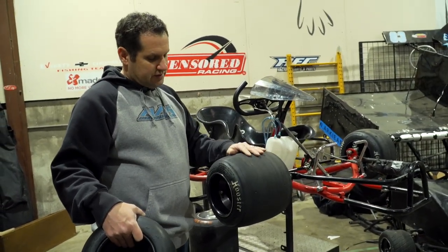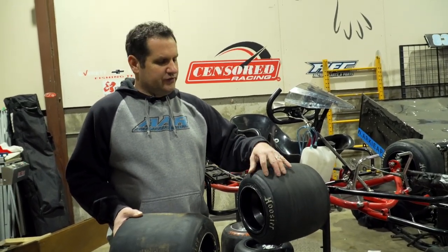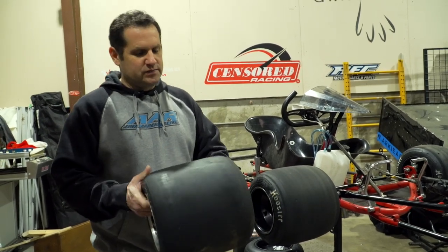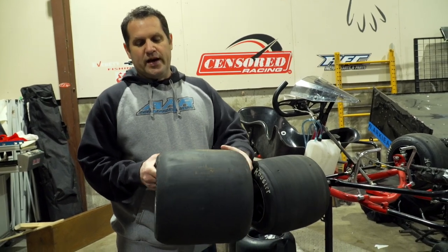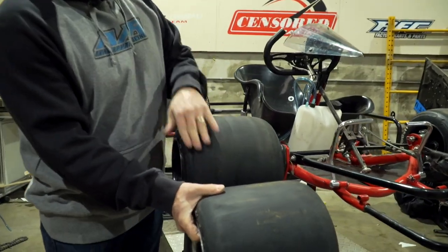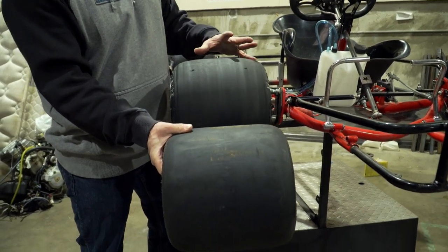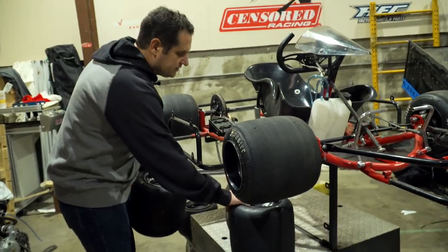I like the Hoosier tire system because they have so many different compounds to choose from — the D10, D20, D30, A40, and the FK, which is like a speedway tire similar to the Maxxis tire but a bit flatter. You can see the difference in the shape of the tires. When choosing tires, you really need to know what kind of track, what size track, what kind of surface, and what kind of dirt — that dictates which compound you run.